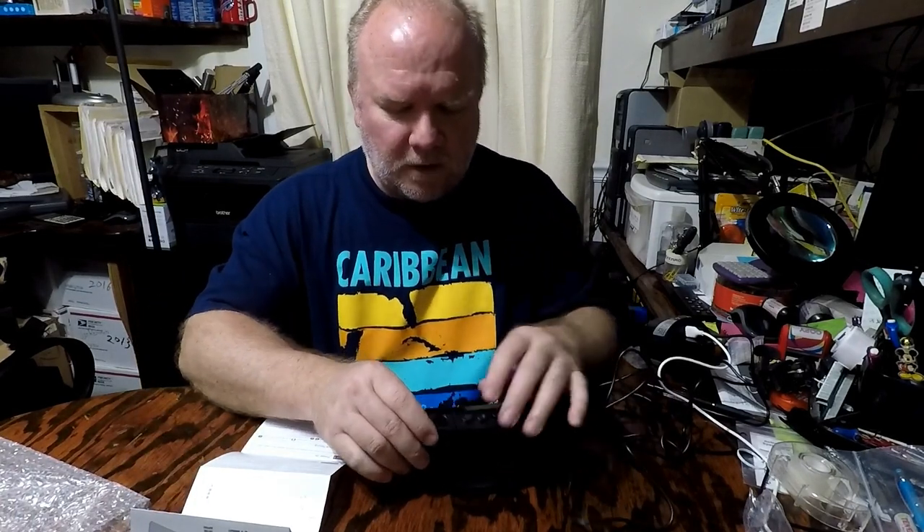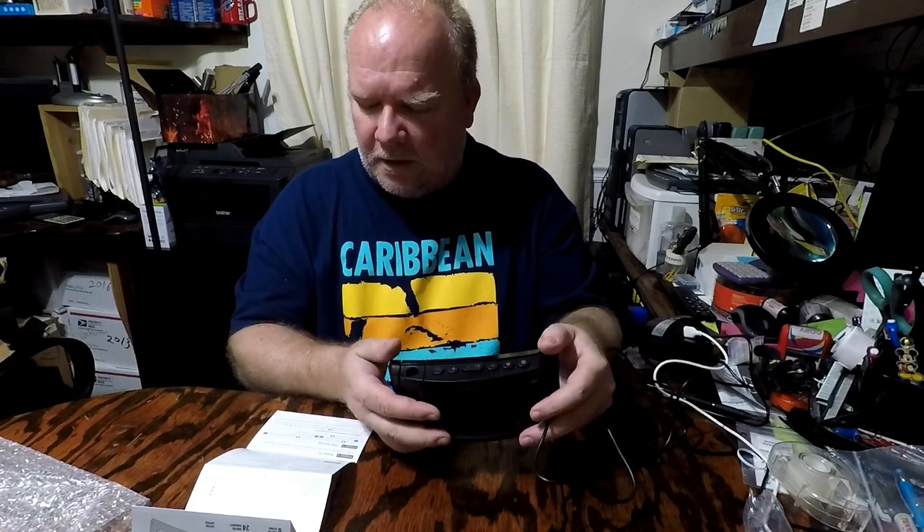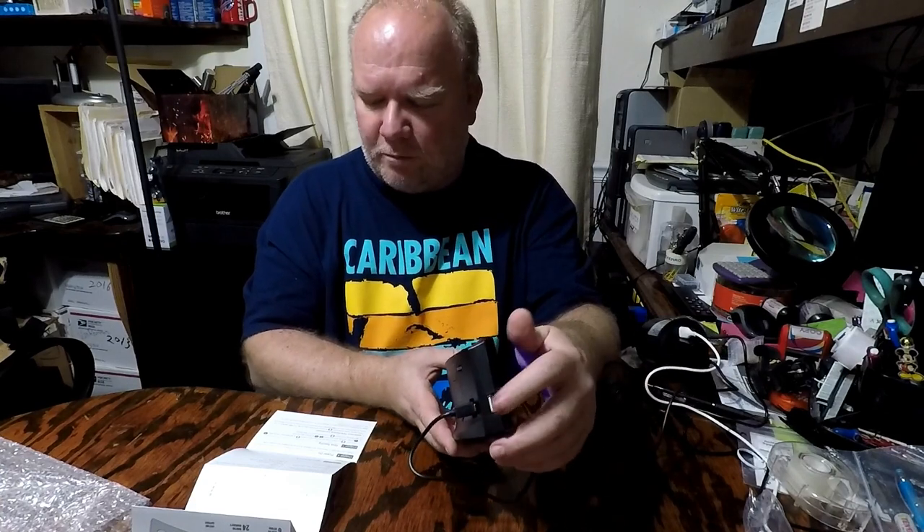It also has the projection button, which is currently on. The projection rotates 180 degrees. There's a speaker on the back for your alarm, and there's the micro USB port which I've got it plugged into currently, plus the USB charging port on the side.